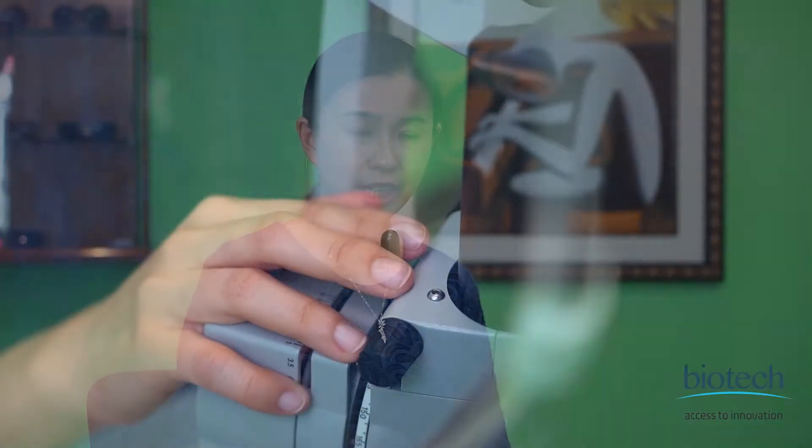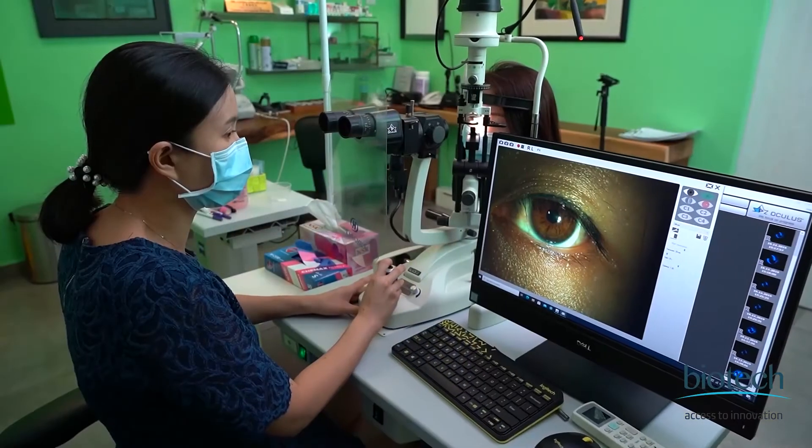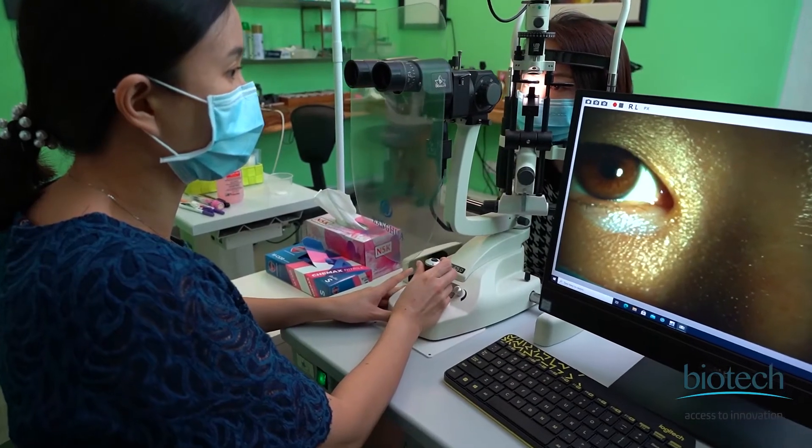In terms of post-operative results and complications, the majority of my patients are very happy and satisfied with their implanted iKryl Fairkick IOLs. So far, none of my patients have had any complications post-operatively, and most importantly, patients are happy and thankful that they have had Fairkick IOLs implanted.